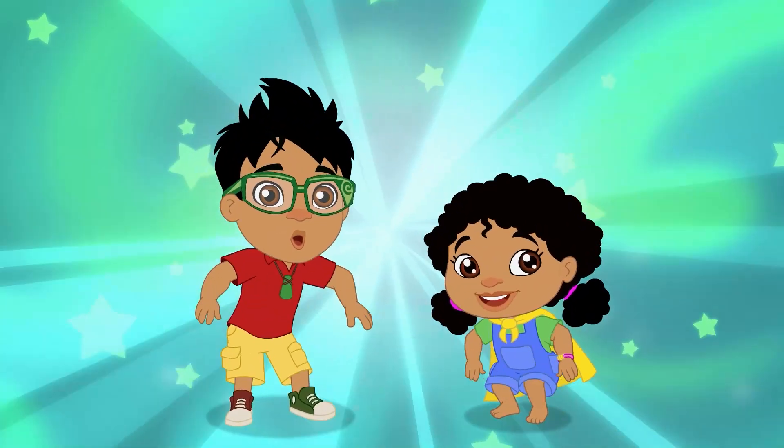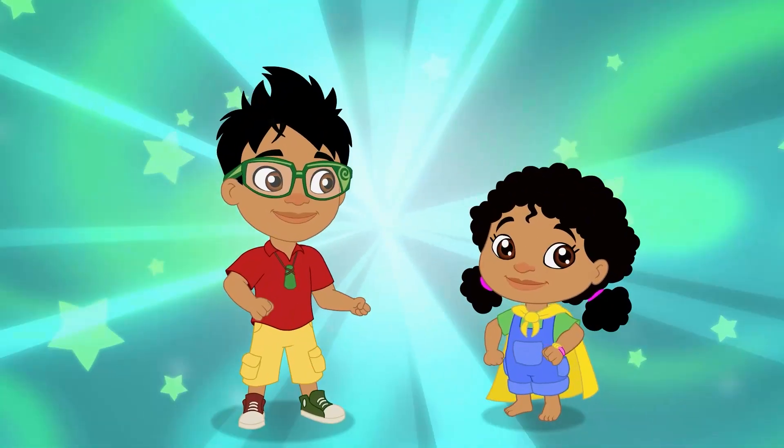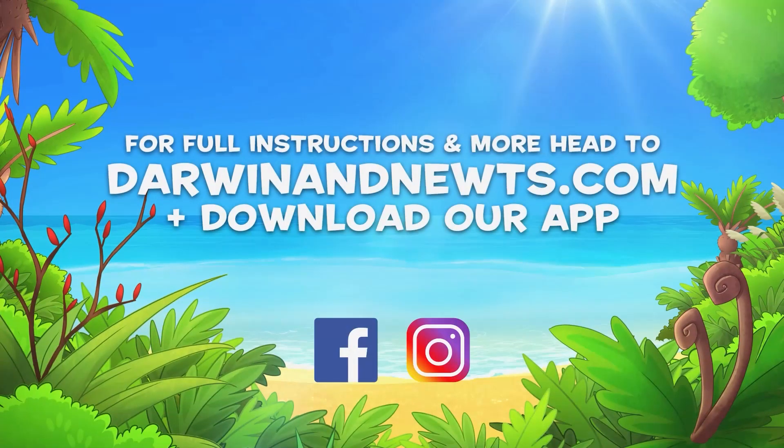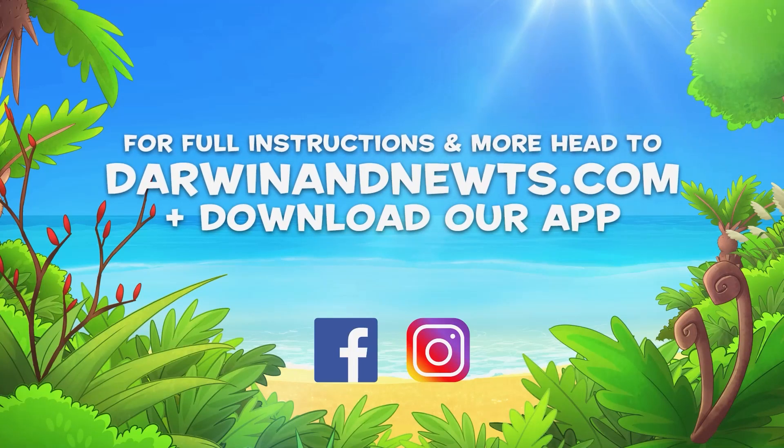Mijaro! Awesome! Head to darwinandnewts.com for more.